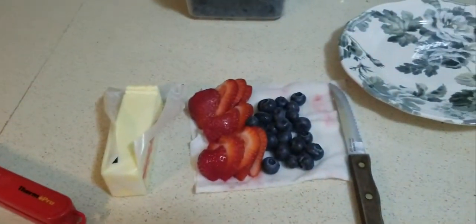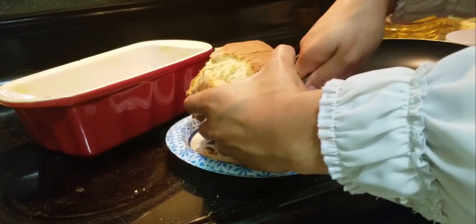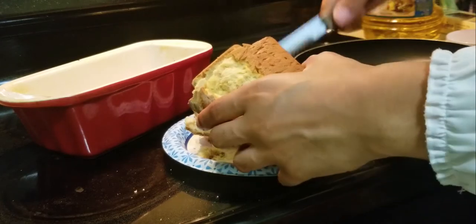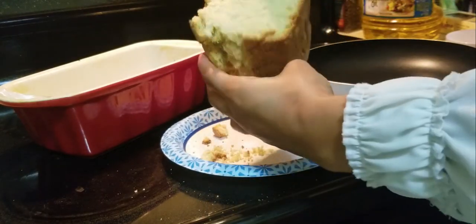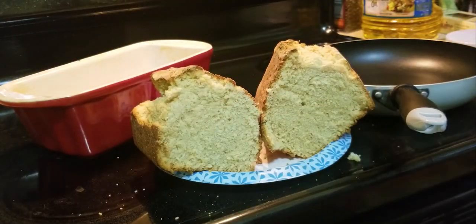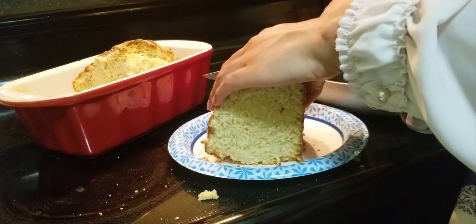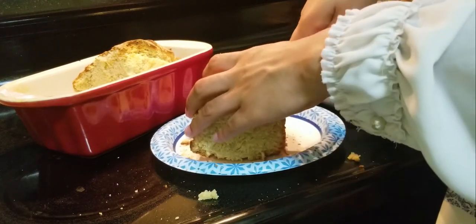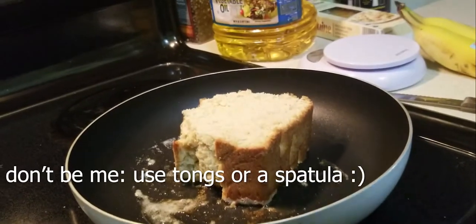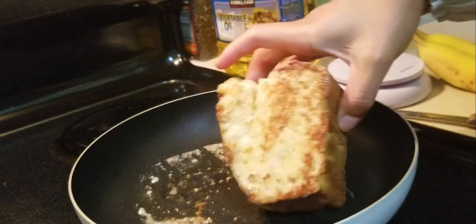And then we toast it up. I've got my accoutrements. This baby is thick — built like a pound cake. Bread reveal!